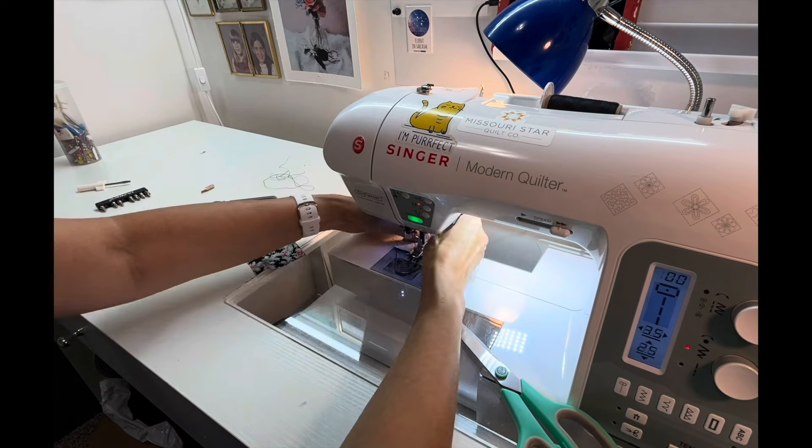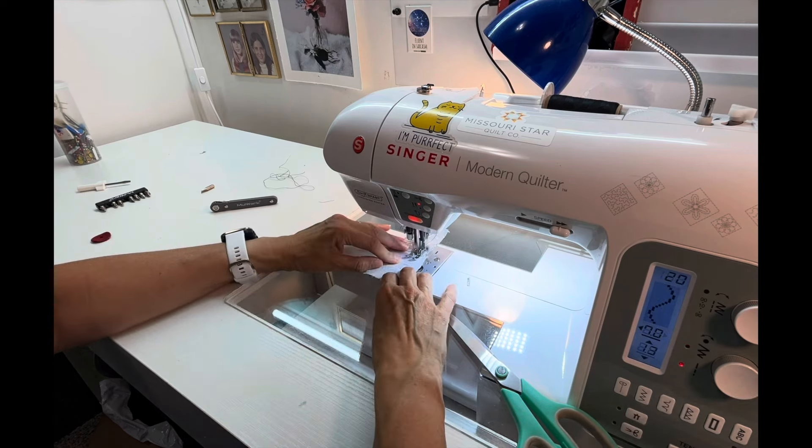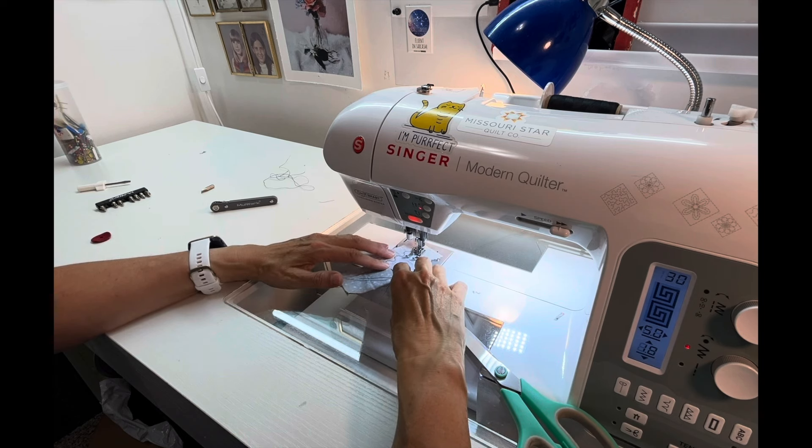Last, make sure you spend some time and test your stitches. Sometimes if you oil too much, that might come through on your fabric. You want to make sure none of that is happening — that everything is clean and working properly before you start sewing on a real project.